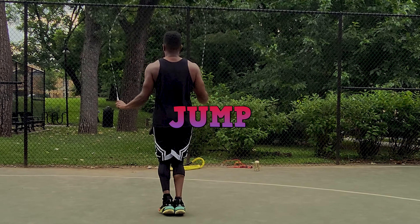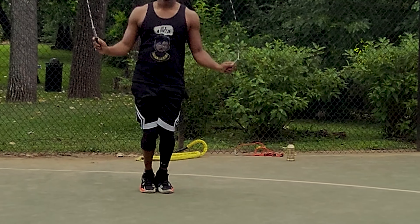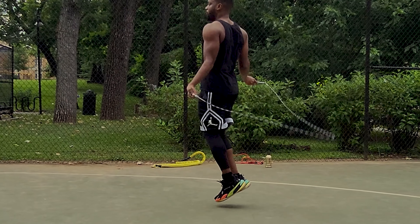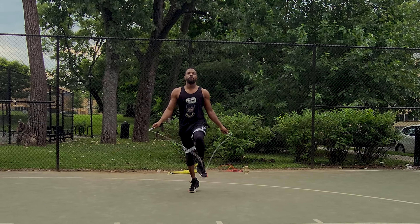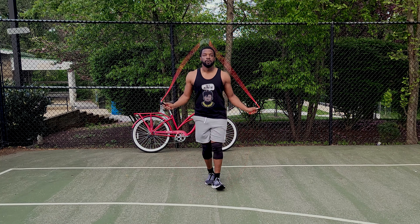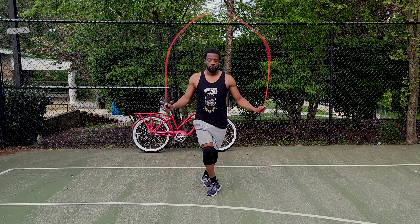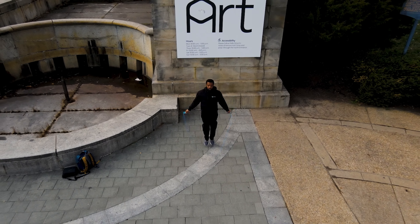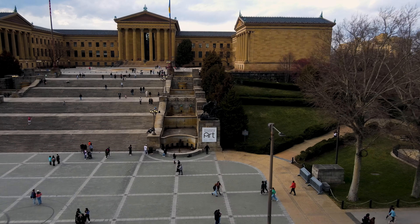Jumping rope will increase a person's vertical jump. It conditions the foot and ankle complex through the repetitive jump, which results in improved ability to produce and absorb force, ultimately resulting in a higher max jump height and reduced risk of lower leg injuries. How you successfully accomplish this requires a bit of detail and an approach not commonly utilized with a jump rope. Stay tuned to the end because I'll provide you with the perfect jump rope routine to help you jump higher.